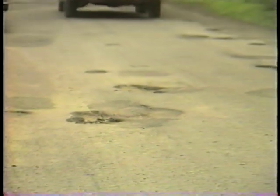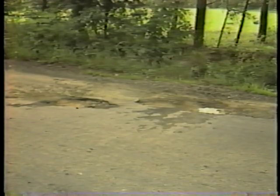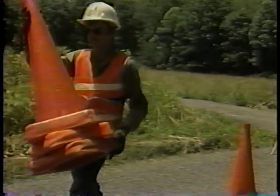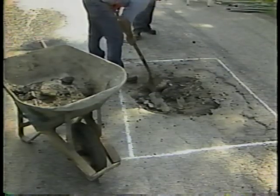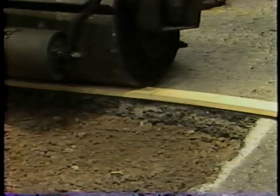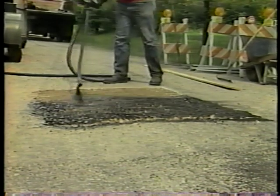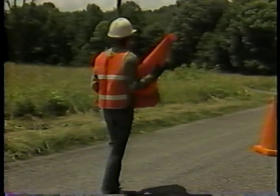All potholes in surface treatment roads are repaired in the same way. You will use the same procedure for all shapes and sizes of potholes. There are eight steps: Step one — place the traffic control devices. Step two — mark the damaged area. Step three — cut out and remove all damaged material. Step four — fill the hole with granular material. Step five — compact the granular material. Step six — seal the surface with liquid asphalt and cover aggregate. Step seven — clean the work site. Step eight — remove the traffic control devices.